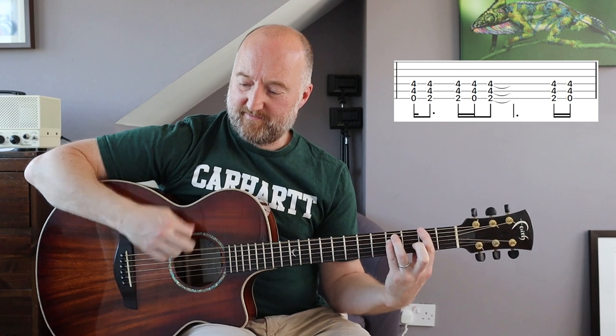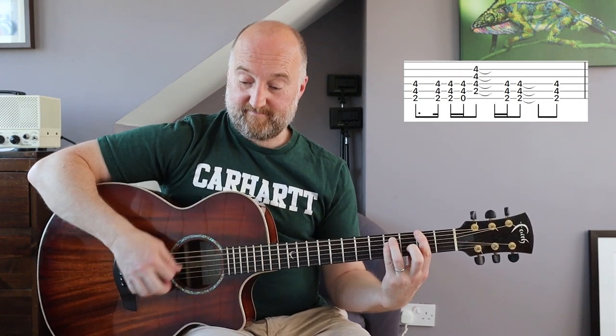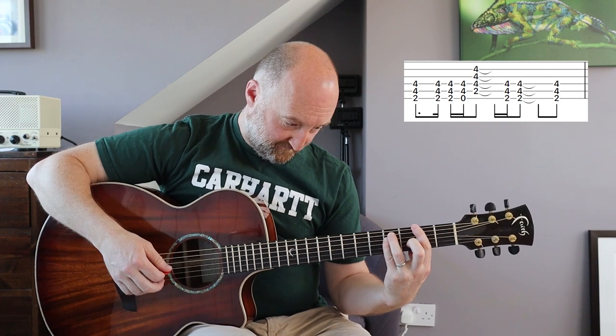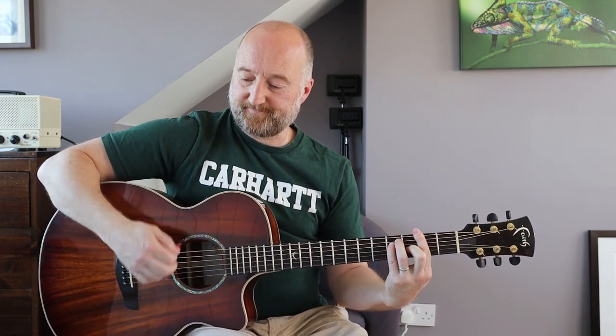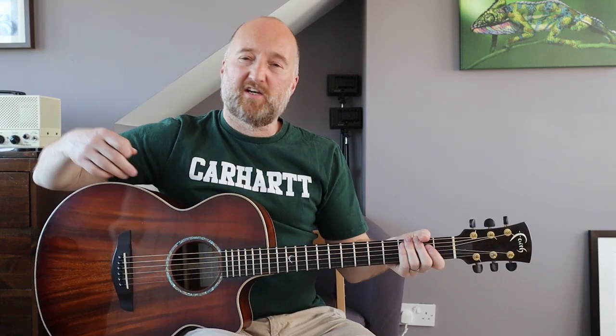The one other riff is when the distorted guitar comes in with that variation on the riff. And that is it - that is how you play Alice in Chains' Rooster on an acoustic guitar in standard tuning. Thanks Justin for the suggestion, hope you enjoyed it - cheers all, bye bye.